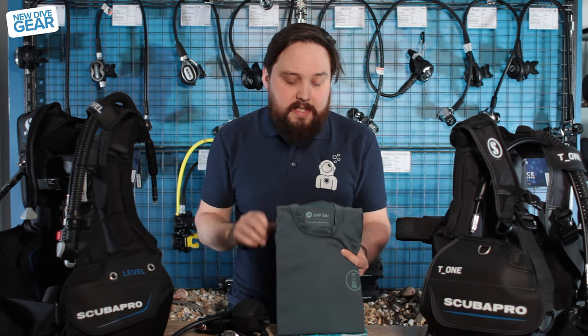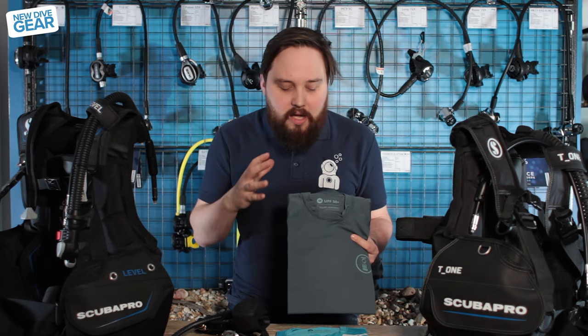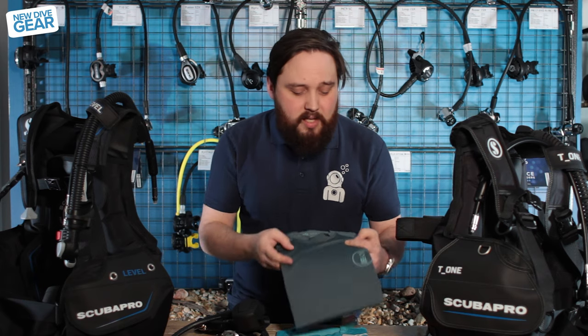Available in long sleeve and short sleeve, two different colors, and all sorts of different sizes. They're just a nice subtle, modest design — I quite like those.